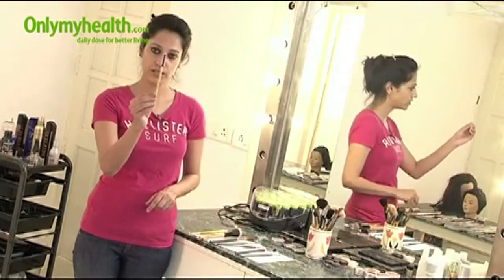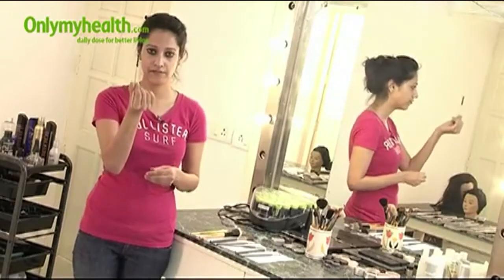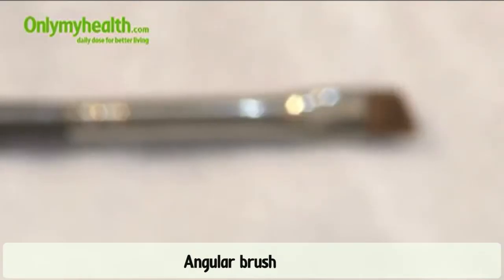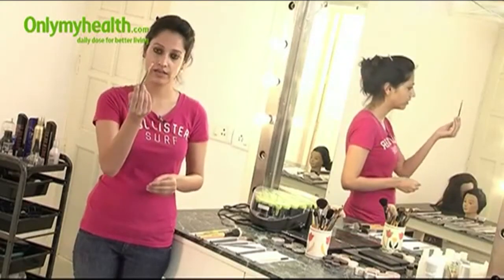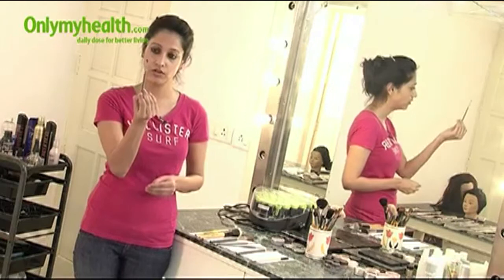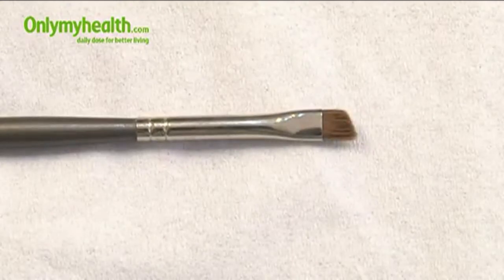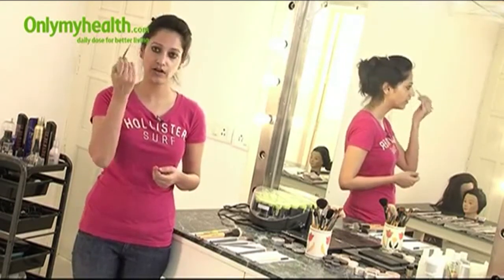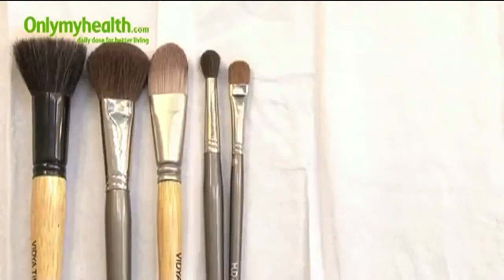Just like we have the big smudger brush, there is also a small smudger brush. This can be used right under the eye to smudge the drop shadow or anything applied there, because you cannot use a big smudger brush in that area — this is a very handy and important brush. Last is an angular brush. As you can see, it has a slight angle. It can be dipped in powder shadow and used right under the eyelashes to give a drop shadow, or it can be used to fill in the spaces in the brows. You take some black or brown colour depending on your brow hair, and use it to give shape and fill up the brows. So these are the 8 brushes that you require and nothing really more than this.